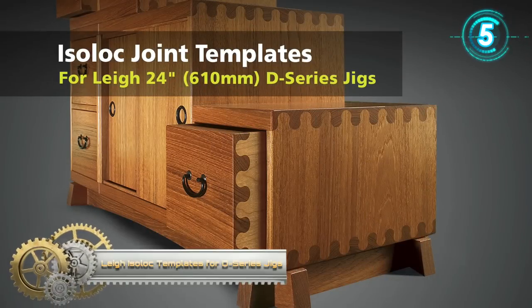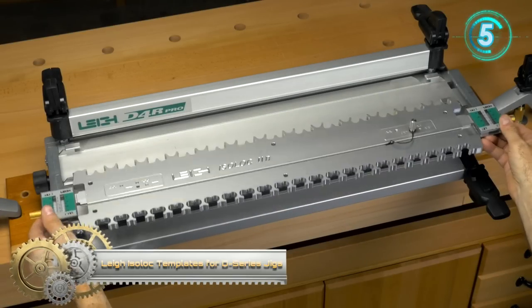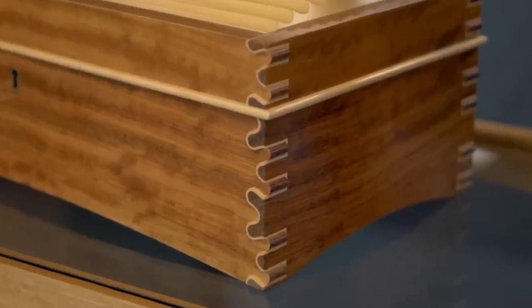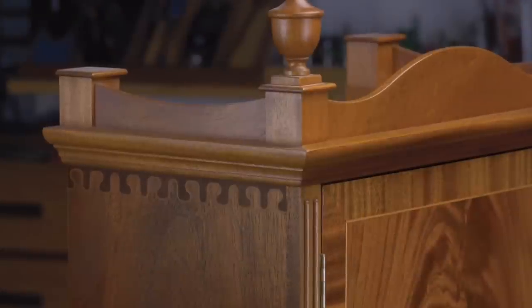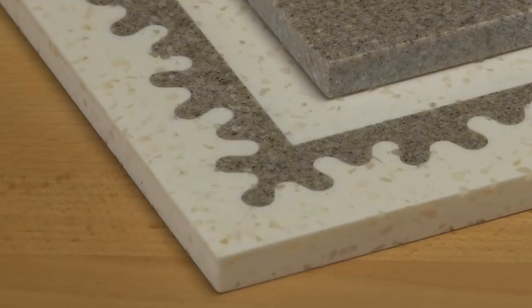Lee Solid Templates for D-Series Jigs. Expand the versatility of your Lee D-Series Jig with the IsoLock templates. Lee IsoLock templates produce 6 beautifully organic joint styles that are strong, functional, distinctively attractive, and very unique. Add a little imagination to create stunning shadows, inlays, and offset joints. By replacing the dovetail finger assembly with one of the IsoLock templates, you're ready to produce very creative joinery.